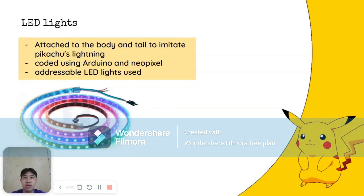These light sheets are connected to the Arduino which has been programmed to control the lighting effects attached to the body and tail to imitate Pikachu's lightning. During the competition or performance, the lights are activated to create a visual effect that enhances the overall appearance of the Pikachu costume. The lighting effects can be synchronized with music or other audio cues to create a dynamic, engaging performance. It is coded using Arduino and NeoPixel, and adjustable LED lights can be used.